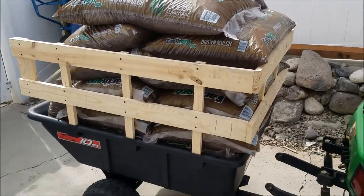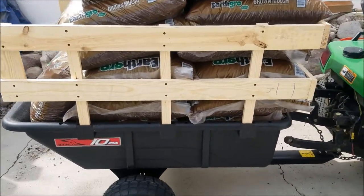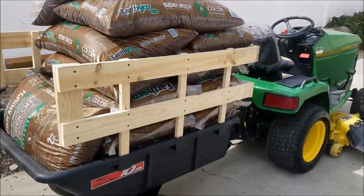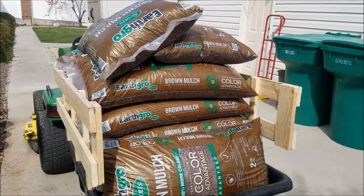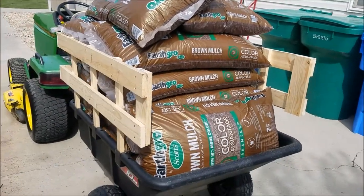Hey guys, we're back just reviewing our Brindley 10p garden cart. As you can see, we built some sides for it just so we can handle some of this bulkier material.